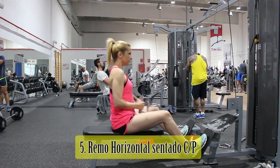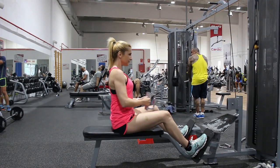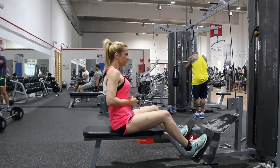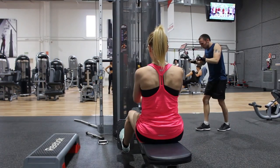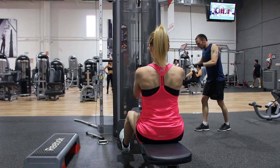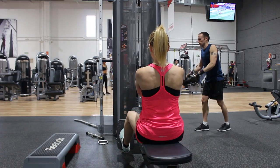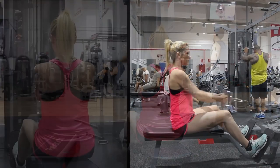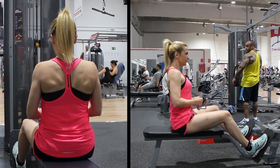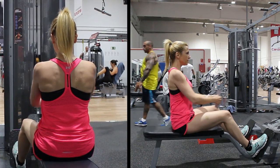En el remo horizontal con polea baja, también conocido como remo Gironda, te colocas enfrente del aparato con las rodillas ligeramente flexionadas, los hombros hacia atrás, la espalda recta y el cuello en posición neutra. Sin redondear la espalda en ningún momento, traccionas llevando el agarre hacia el abdomen en vez de hacia el pecho, con los codos lo más atrás posible, intentando aproximar las escápulas. Es muy importante mantener el core totalmente activado, acercando el ombligo hacia la columna, para evitar lesiones y mantener la espalda recta.